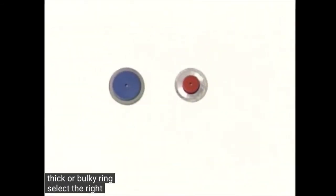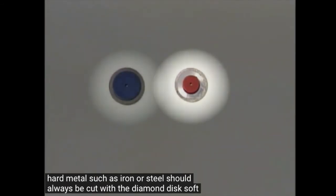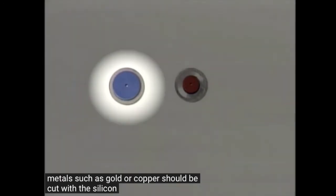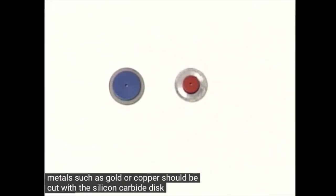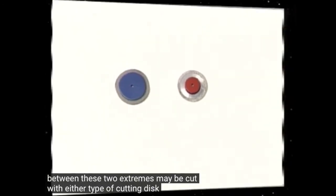Select the right disc for the job. Very hard metals such as iron or steel should always be cut with the diamond disc. Soft metals such as gold or copper should be cut with the silicon carbide disc. Certain metals of a hardness between these two extremes may be cut with either type of cutting disc.